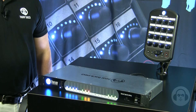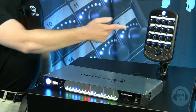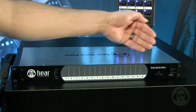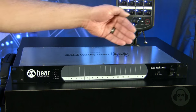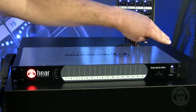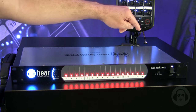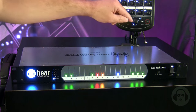The new Hearback Pro system consists of two devices: the personal monitor mixers and the hub. Here we have the front of the Hearback Pro hub. As you can see, it's very similar to the original Hearback hub. We have a power switch with a dual power supply indicator that illuminates upon the presence of two power supplies. This can be used for redundancy or for powering up to 32 mixers off of a single hub.